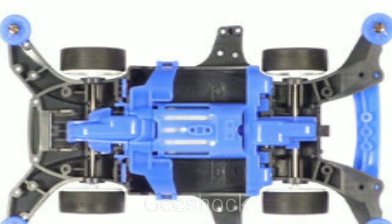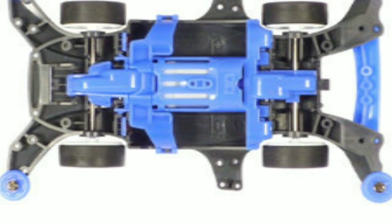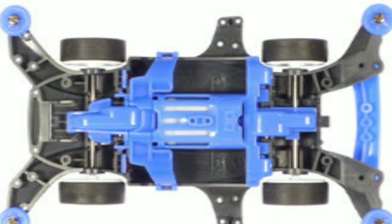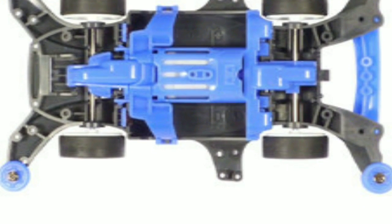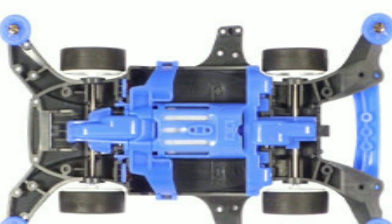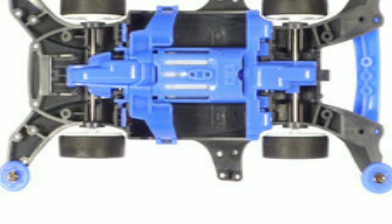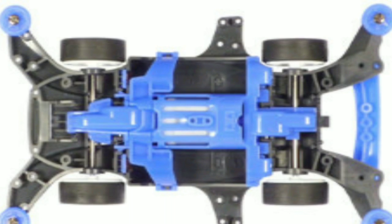The MA chassis is a mini four wheel drive chassis released by Tamiya in June 2013. It was first released with Blast Arrow. The MA stands for Midship Aero. The MA chassis is essentially an MS chassis with many aerodynamic designs of the AR chassis. The chassis is now in one piece monocoque frame instead of a three-piece modular frame like the MS chassis.